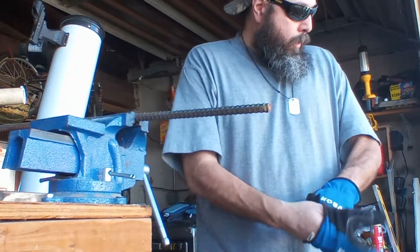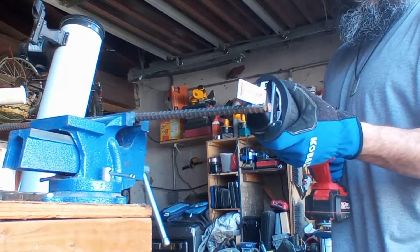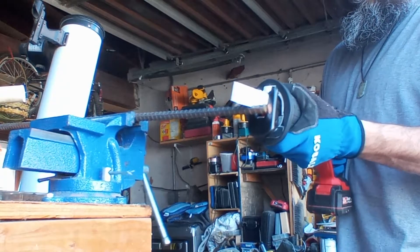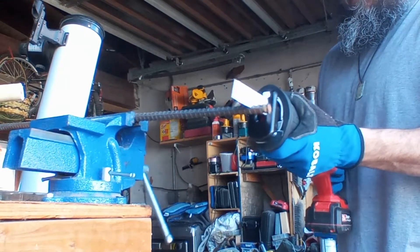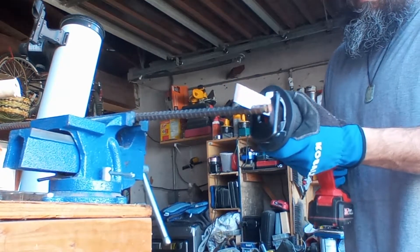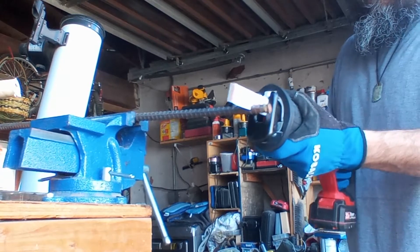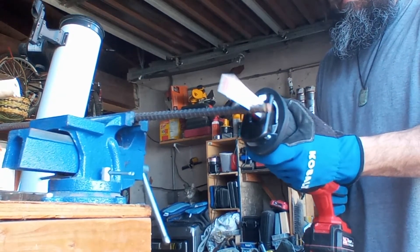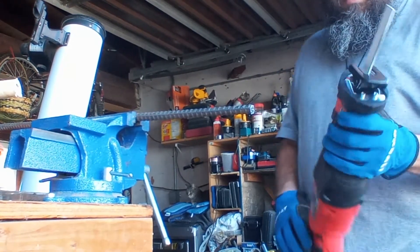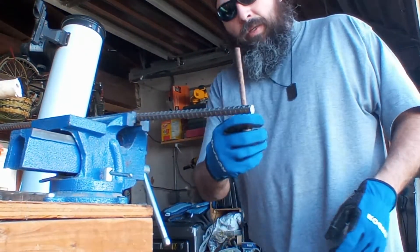Today we're going to be doing the bower, testing it out. Let's see how it fares with this rod here. Let's see how it does against the tent spike.